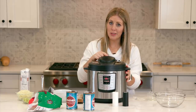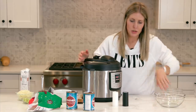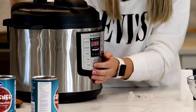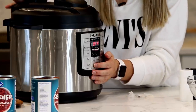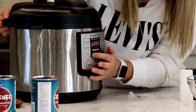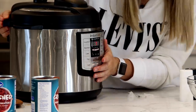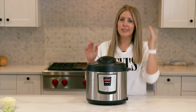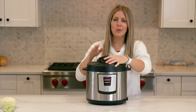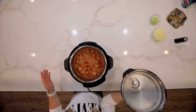Make sure that the little knob is turned to sealing, not venting. Because we have the saute button on, we need to turn that off — push cancel. Then push either the manual button or pressure cook button depending on what you have. Meatballs only take seven minutes to cook, so once you set the timer you can just walk away. When the timer is done, turn the little knob to venting to let out all the pressure and steam so the lid can open.